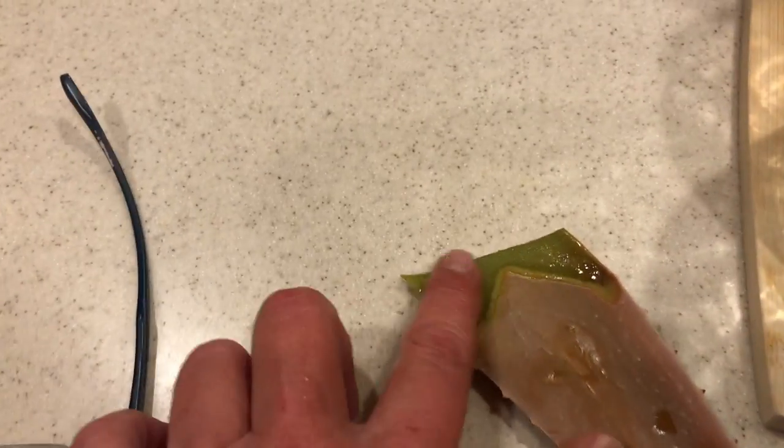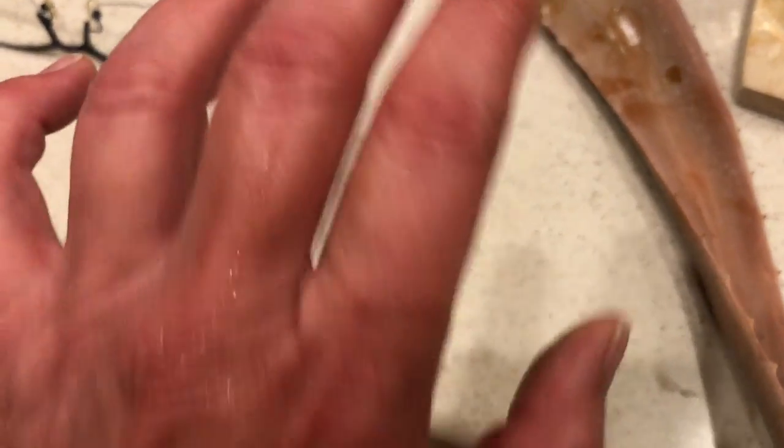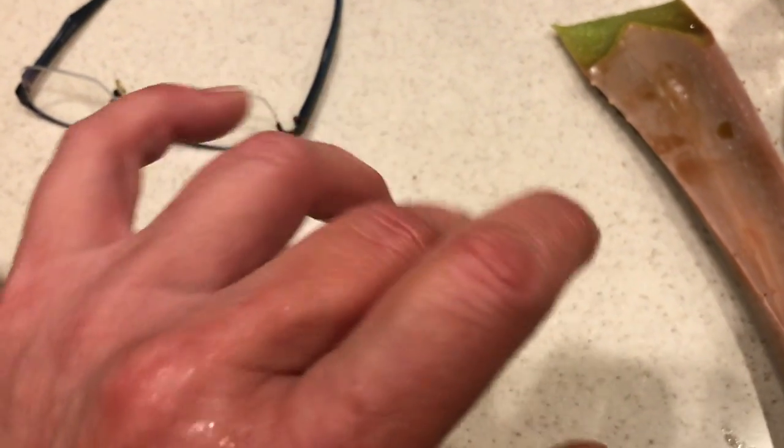It hurts, but definitely not as much as it did when it first splashed over my hand. I just slice the aloe sideways and rub it on my hand. When it dries out I slice again and rub it everywhere where it hurts. My entire hand got red so I'm just rubbing everywhere. The worst pain is right here over the index finger.